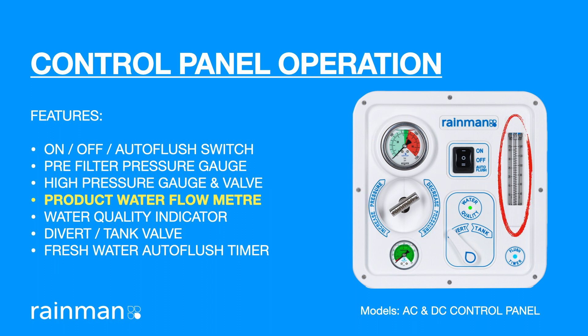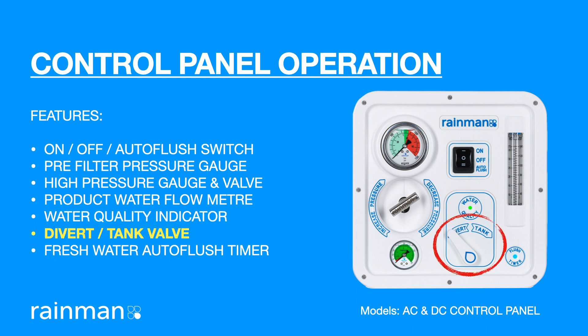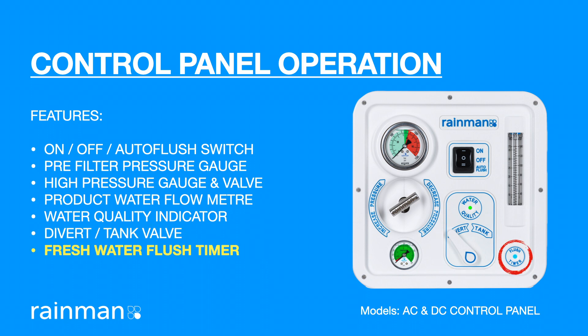The product water flow meter is an indicator of the product water production. The water quality indicator shows when the water being desalinated is portable. The divert to tank three-way valve is used to switch the product water from waste to tank. The auto flush timer and LED indicator flushes the system after use and every seven days.